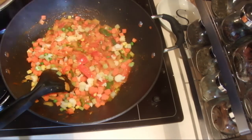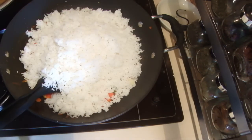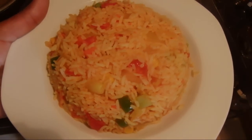Add enough salt to your taste, then add the cooked rice and stir it well. I've finished cooking the Mexican rice — hope you will enjoy this recipe, thank you for watching.